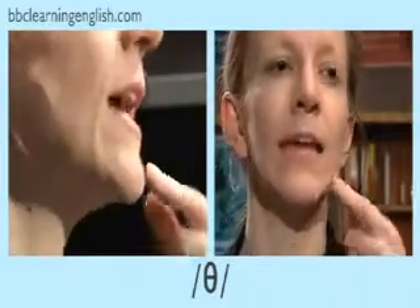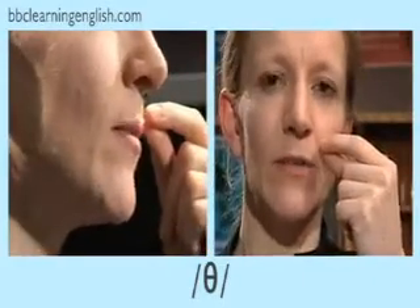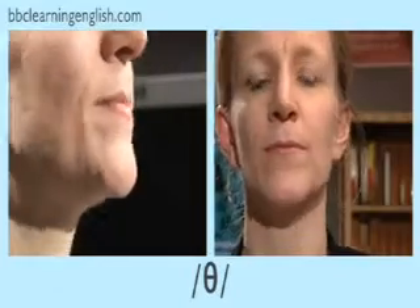This is a voiceless consonant. It's pronounced... Now, did you notice that I make the sound by sticking my tongue out just a little bit and blowing air between my tongue and my top teeth? Now you try. Watch and listen.